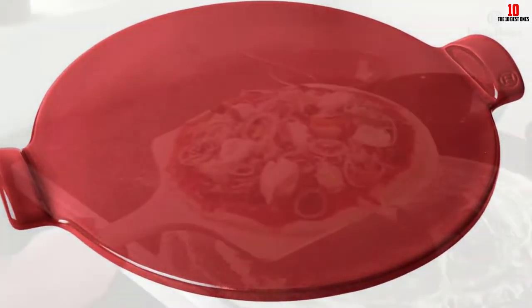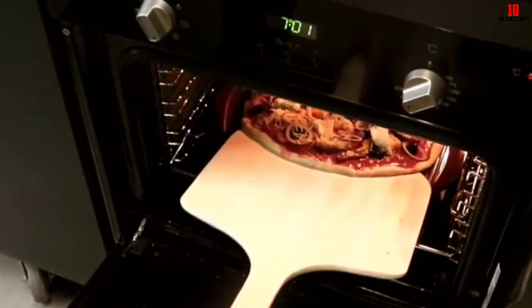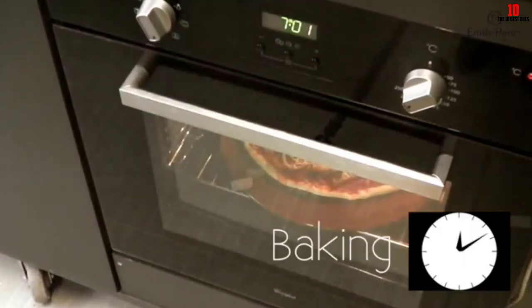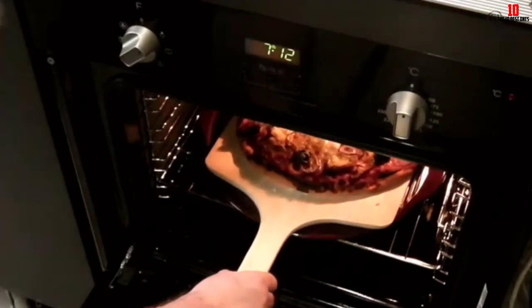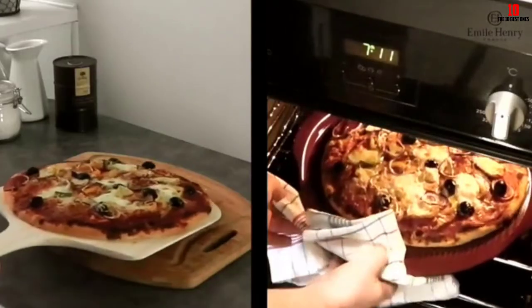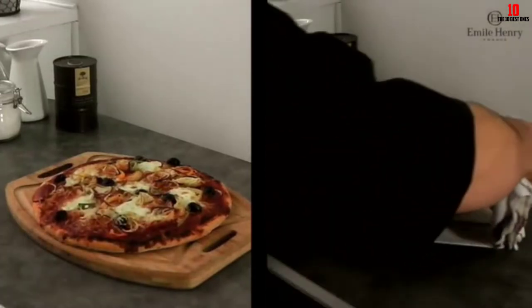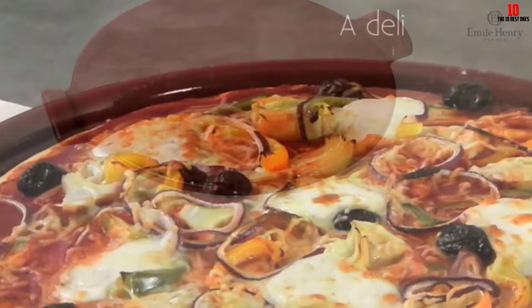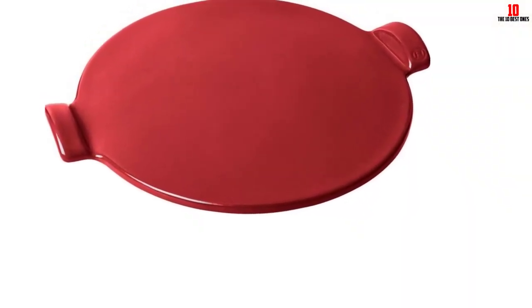The ceramic comes with a glaze, so none of your pizza crust should end up smeared on the pan. Dishwasher friendly and easy to hand wash, this is one of the best pizza stones you'll find and it's very keenly priced. Whether in the oven or out in the backyard on the barbecue, this stone adds a new dimension to the crust and base with even results every time.